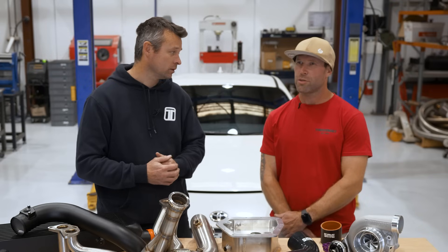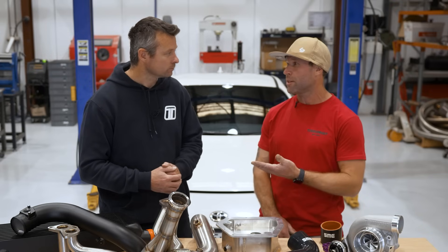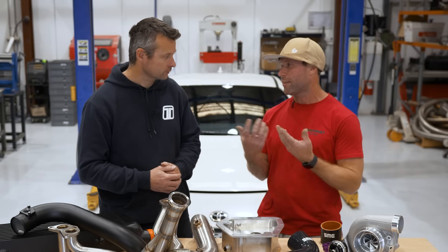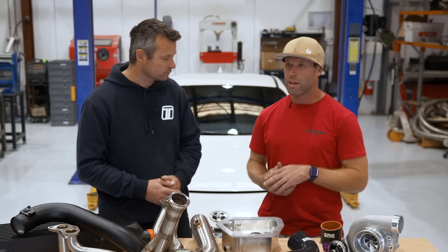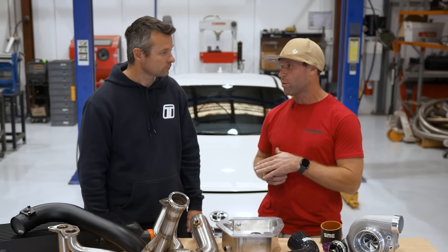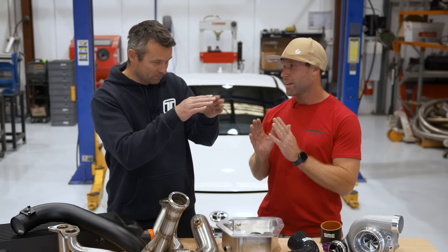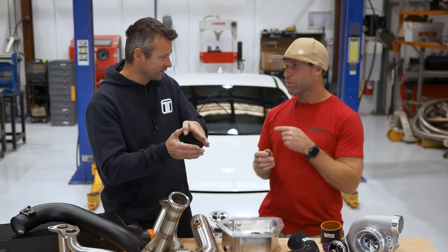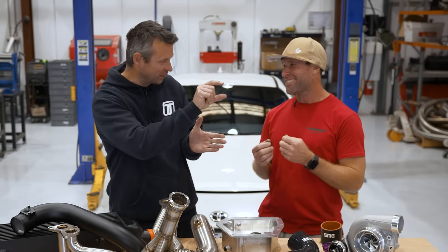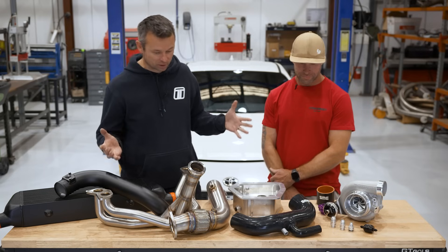The 2-litre rod was obviously the Achilles heel. We didn't know, so we just went and found the limits — once we blew an engine, we pulled it apart and tried to make it stronger. That had its limitations. Then the FA24 2.4-litre — rod design is symmetrical. The 2-litre genuinely has an offset rod, a banana rod — it wants to bend. Because it's bent from factory, it's not a straight rod. I used to call them banana rods.